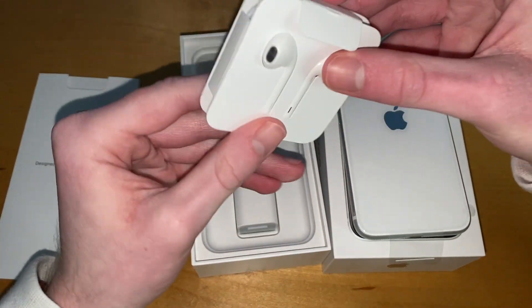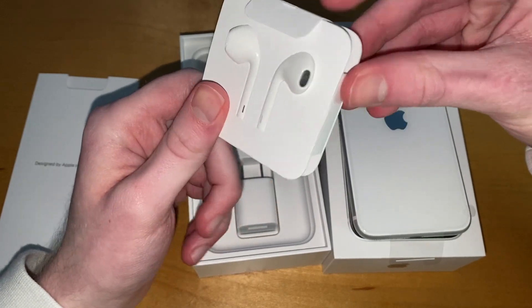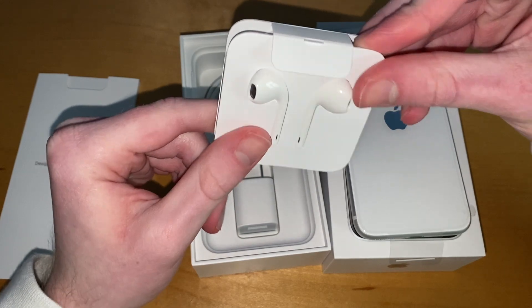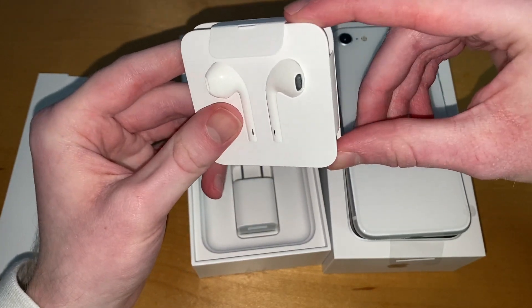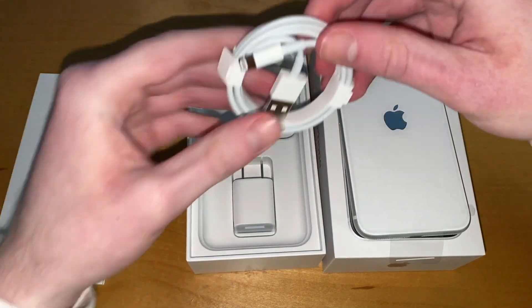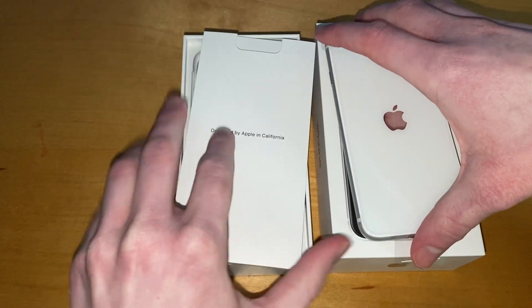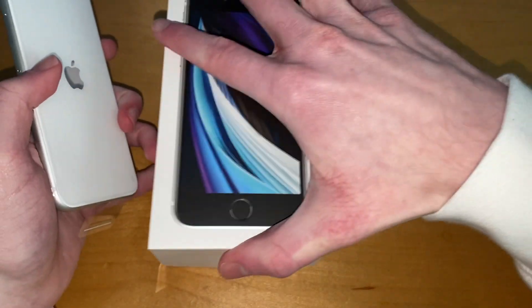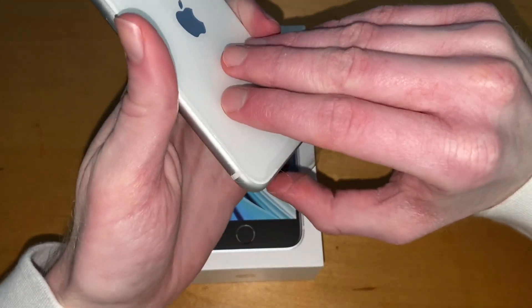We also have some headphones, which is nice because the Pixel 3a doesn't come with any USB-C headphones. This is a Lightning headphone — it's nice to see this included in a cheaper model. And then we have the USB Type-A to Lightning cable.